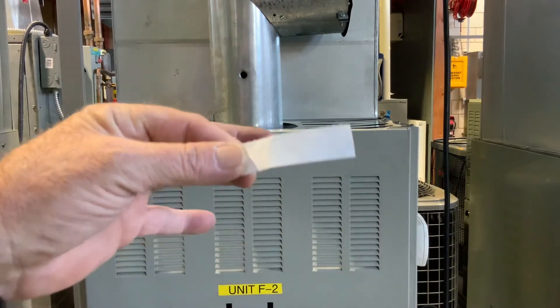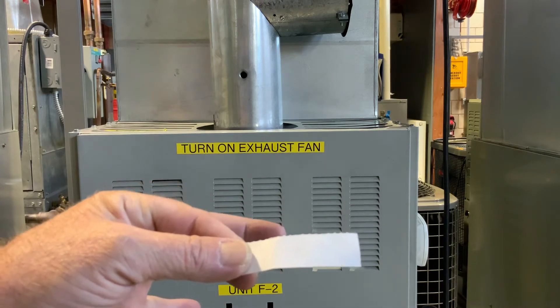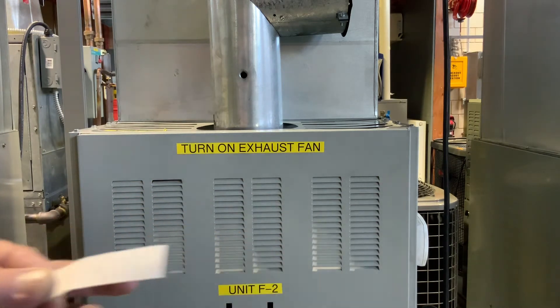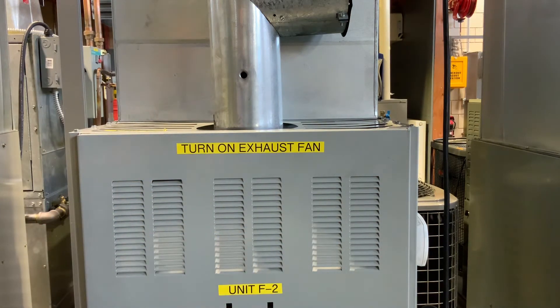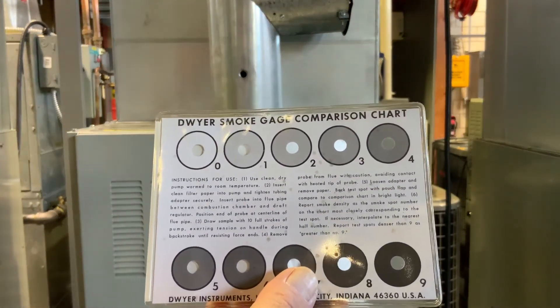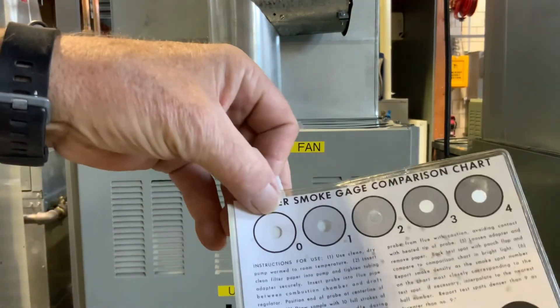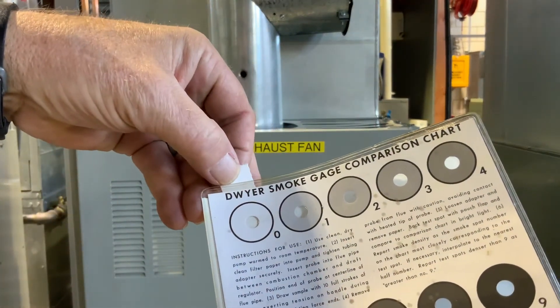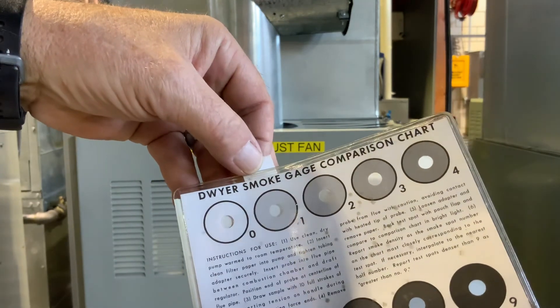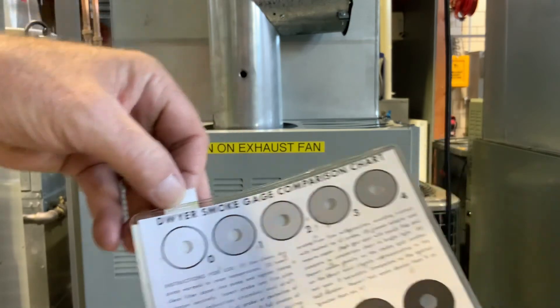Now you can barely see that ring on the paper. We're going to take that and use a smoke gauge comparison chart. We slip that piece of paper in there, line up our smoke test, and match it to the color. We're pretty close to zero on that one.